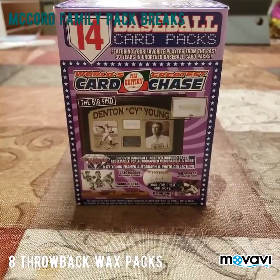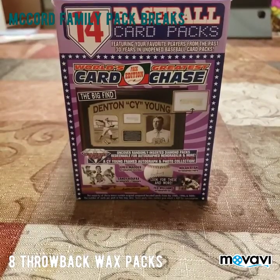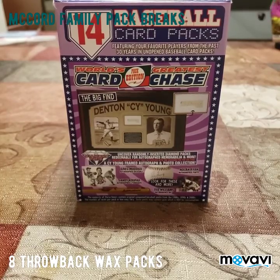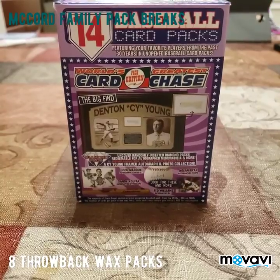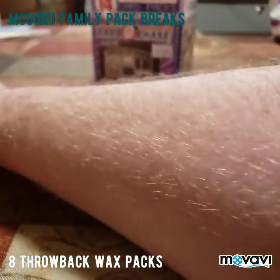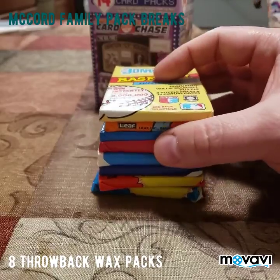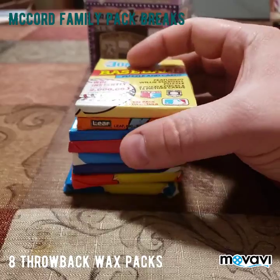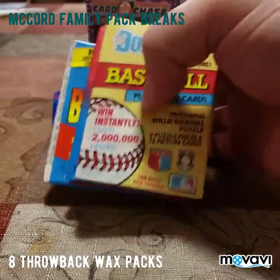Hello guys, welcome back to another video from McCord Family Pack Breaks. Today we're going to be opening some individual card packs from this 14 baseball card packs for the world's greatest card chase. We already opened this — gave a couple packs to the kids so they can open up themselves, they wanted to start their own little YouTube channel. I chose to keep a lot of the wax packs for myself and I'm going to open these up for you today.